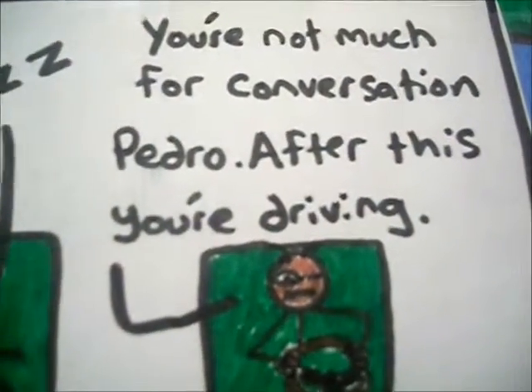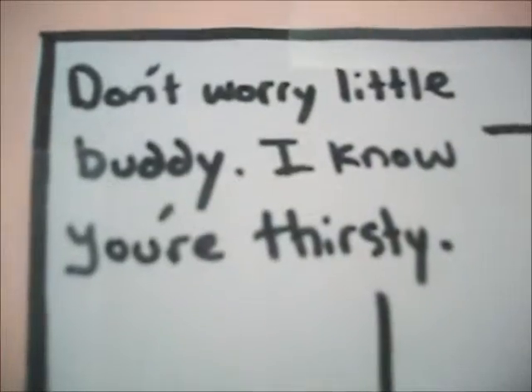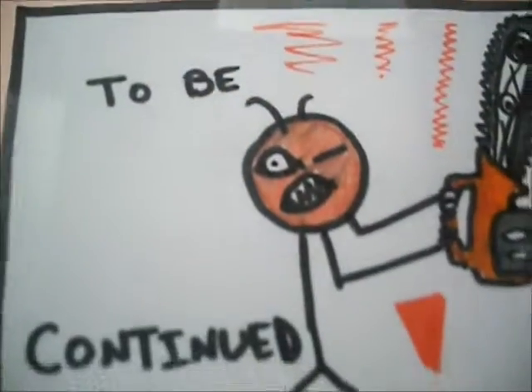You're not much for conversation, Pedro. After this, you're driving. Don't worry, little buddy. I know you're thirsty. To be continued.